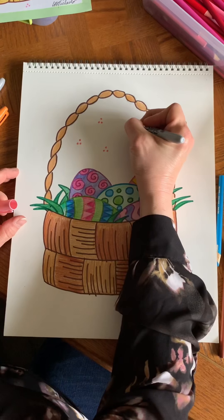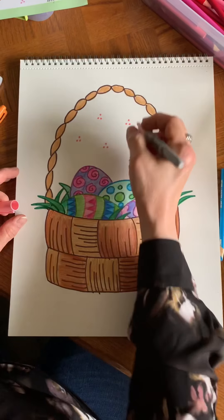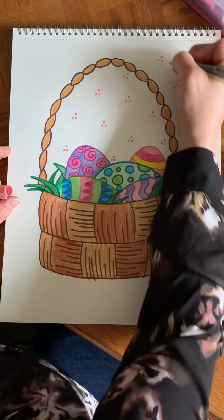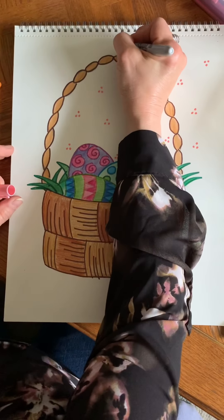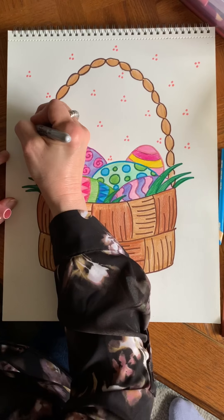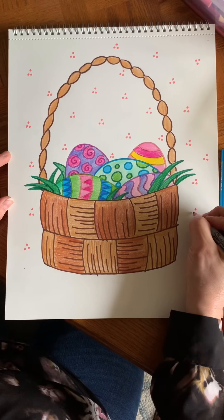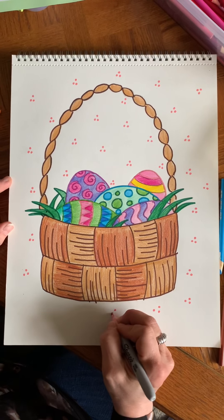I'm placing sets of three dots — one, two, three — with lots of space in between each set, some in the middle and some on the outside. Again, if you have markers, great; if not, you can do this with colored pencil or crayon. We're just going to use whatever we have at home to create a colorful, fun Easter basket. The pattern is very simple and not distracting at all.